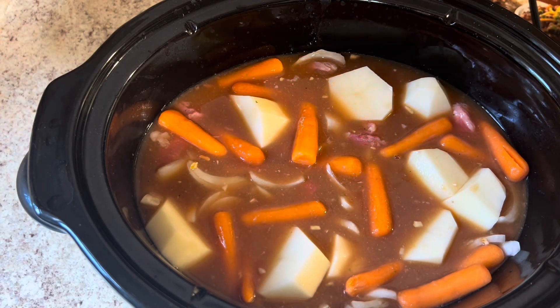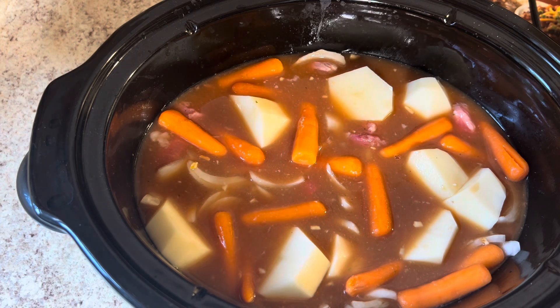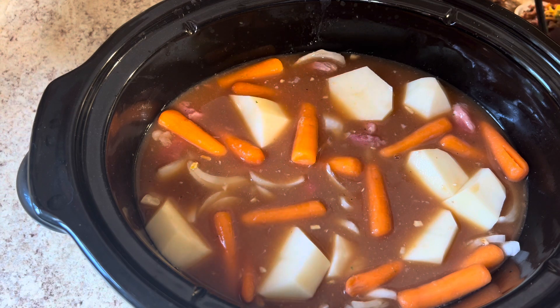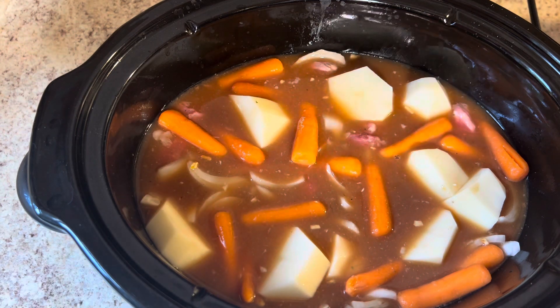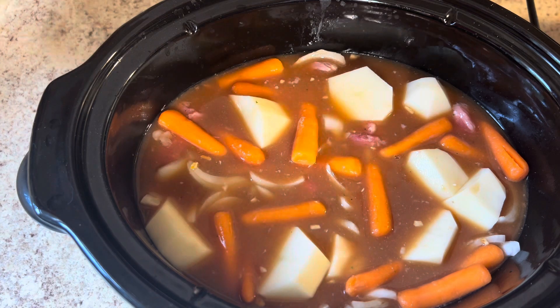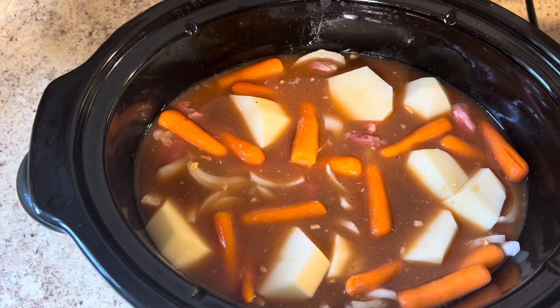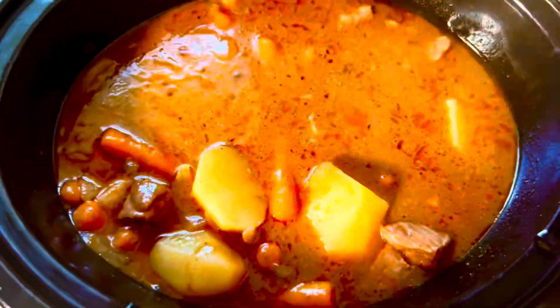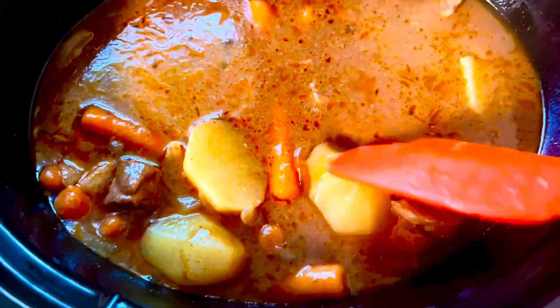I'm gonna cook my beef stew on high for three hours. If you do not have this much beef stew, and if your beef stew is not cut about the same consistency as mine, you probably don't need to cook it as long. Check your beef stew at about two hours. You do not want to overcook your meat, because your meat can look juicy and be sitting in a pot of gravy — but if you cook beef for too long it's gonna dry out. Your stew will be dry, and you do not want a dry stew. You want it to be juicy and delicious.